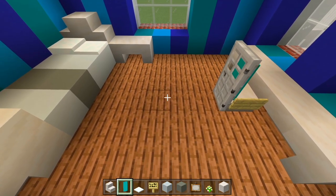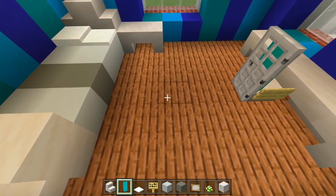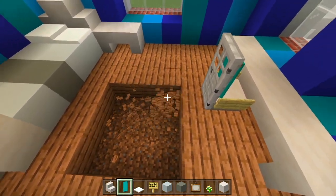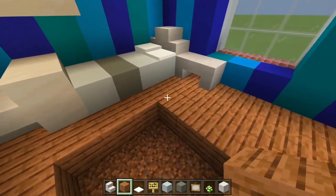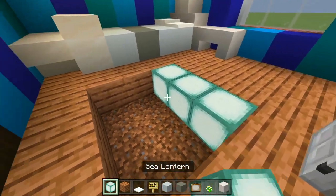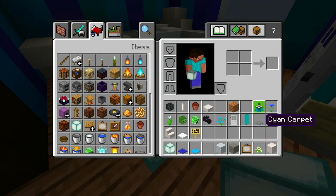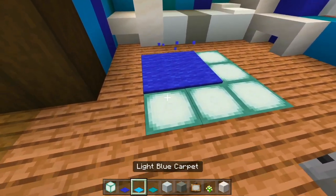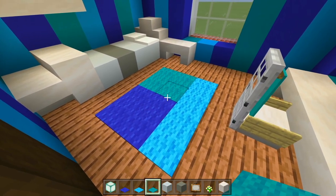Let's do the carpet and the floor. We'll carve out a hole — we don't want to be too close to that snow so it doesn't melt. We'll have carpet here but no sea lanterns there. Then let's fill this hole in with sea lanterns. Grab the three colored carpets — blue, light blue, and cyan. We'll have blue right there, light blue, and then cyan.